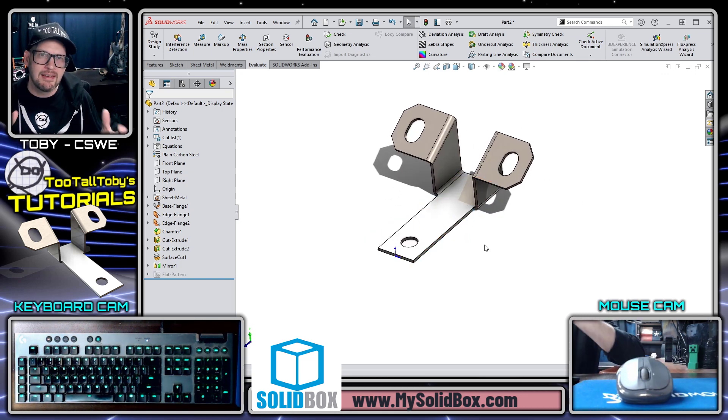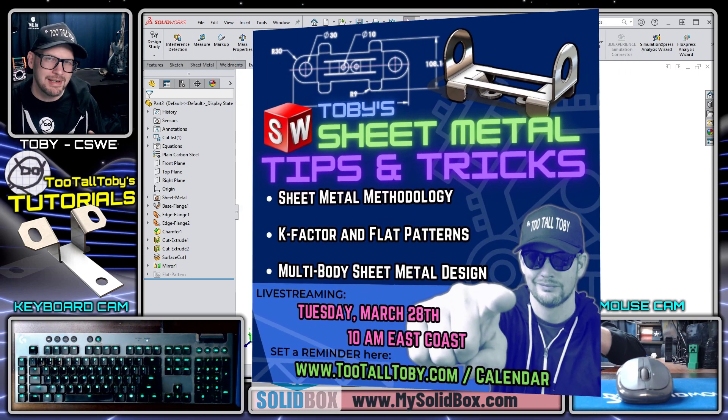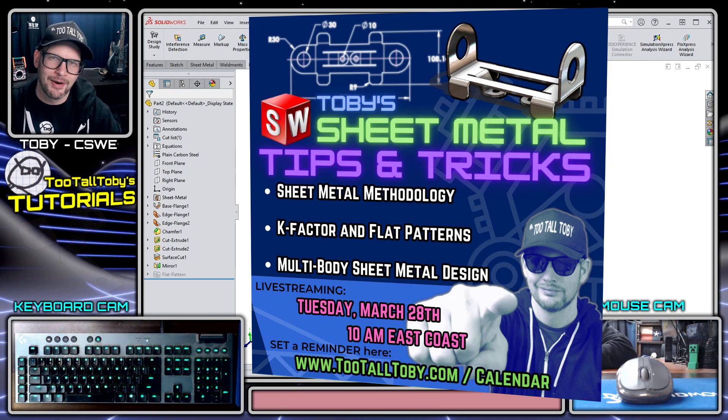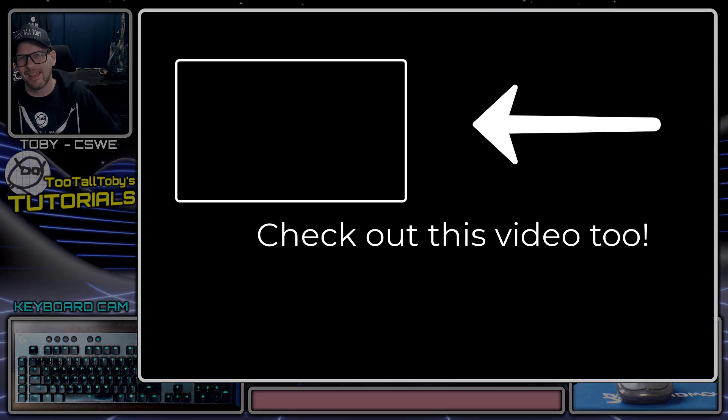That's going to do it for today's tutorial. I hope you enjoyed it — be sure to like and subscribe. A big thanks again to our sponsor Solid Box; next time you're in the market for new hardware, visit mysolidbox.com. And a reminder that on March 28th I'll be hosting a live stream full of tips and tricks in the wonderful world of SOLIDWORKS Sheet Metal. Hopefully I'll see you there — otherwise, see you in the next video.